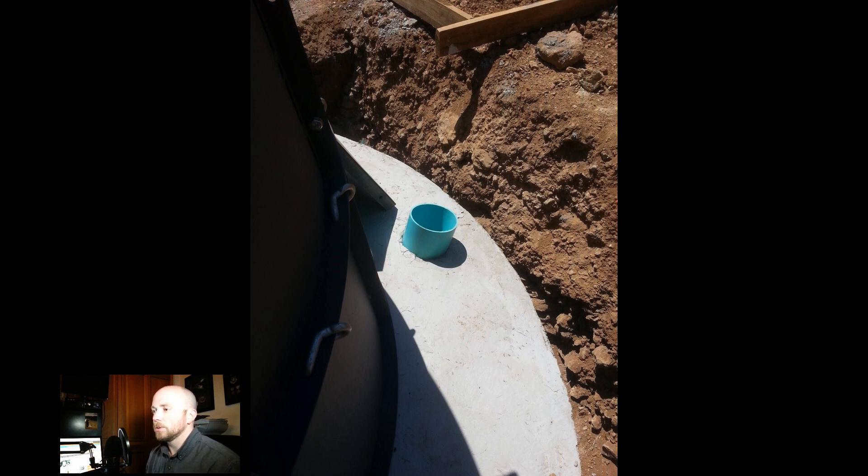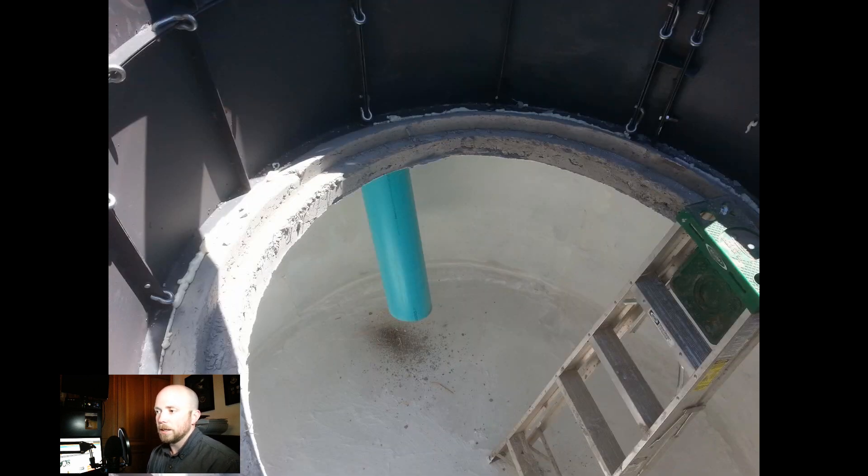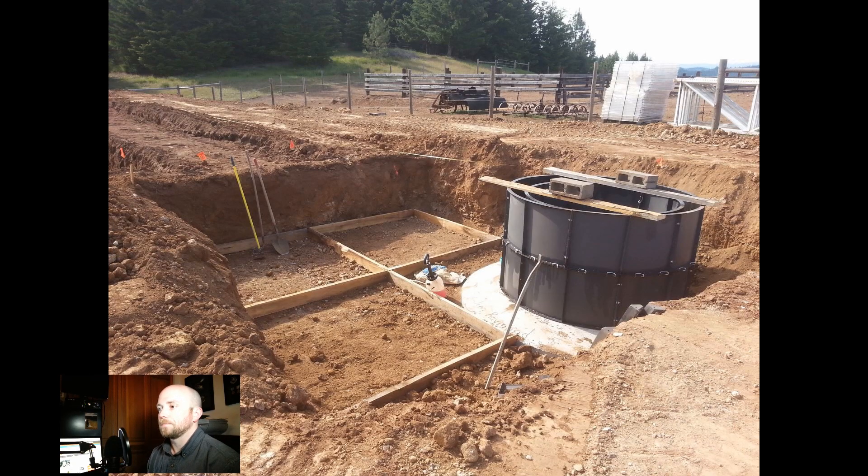Here's a close-up of what will eventually be the inlet where manure comes down. The tube goes all the way to the bottom — the idea is that manure goes all the way down and then floats back up once it crosses the bottom lip.